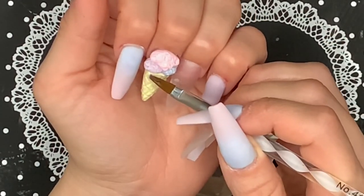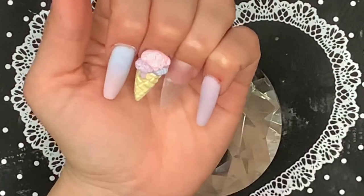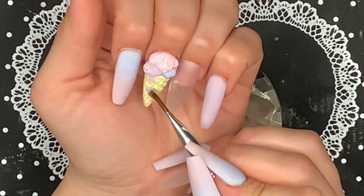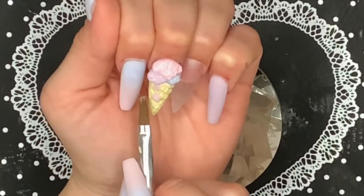Now I'm going to be creating the drip effect. I'm picking up really small beads of acrylic and placing them on the nail, kind of dragging them up to give them that dripping look. Once they're set, I go over them one more time just to give them a little extra 3D effect.